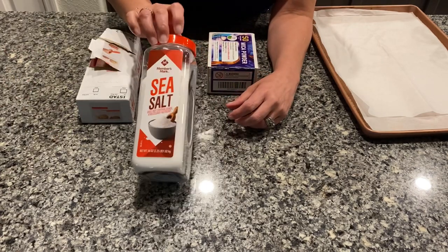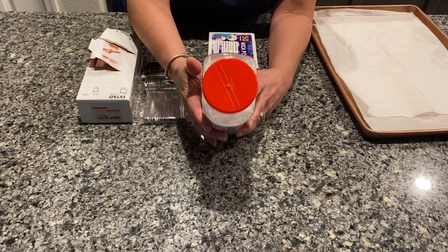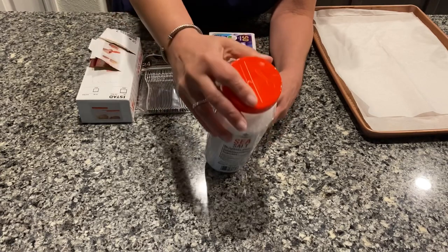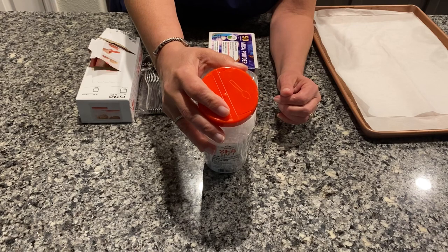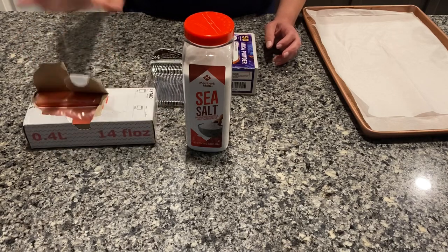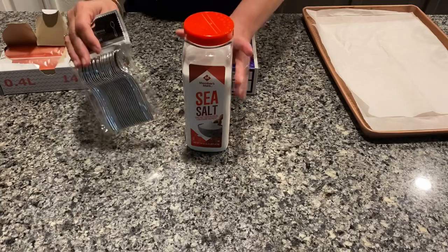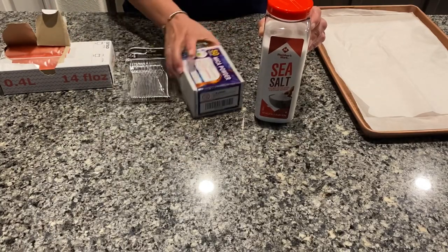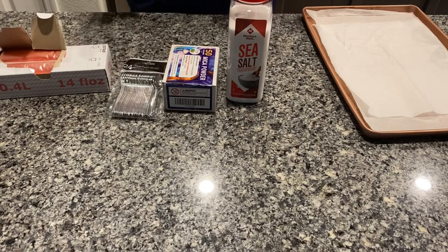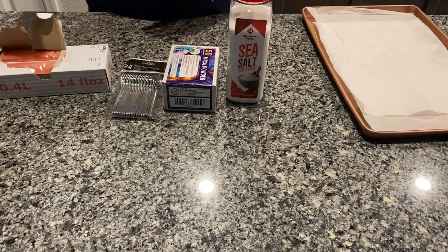So on my way home from work, I stopped and picked up some sea salt. This is just sea salt from Sam's — it's the Member's Mark brand and it was $3 and some change. This is a two and a quarter pound container. I also have some little baggies, some little spoons from Dollar Tree, and some mica powder from Amazon. This is a really simple recipe and I hope that it works. I have a pan lined with parchment paper and my oven set to 350 degrees.